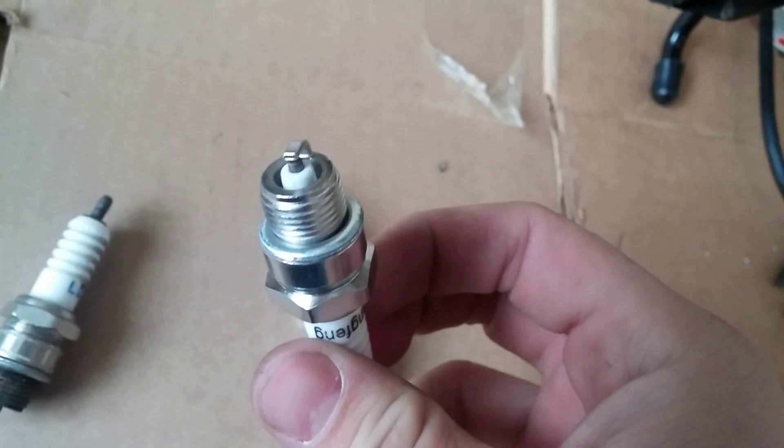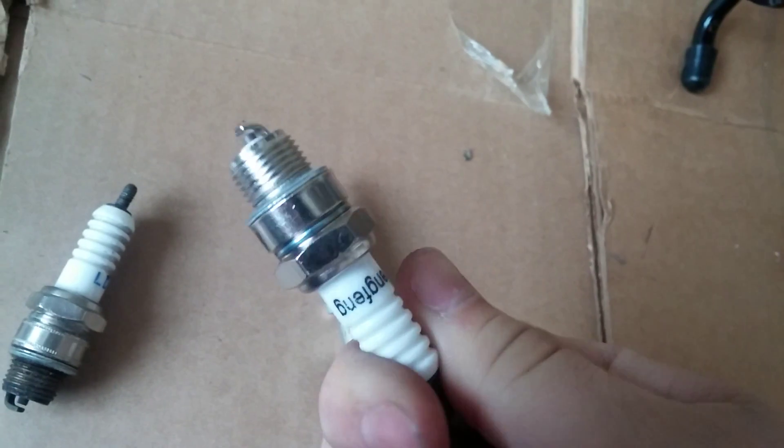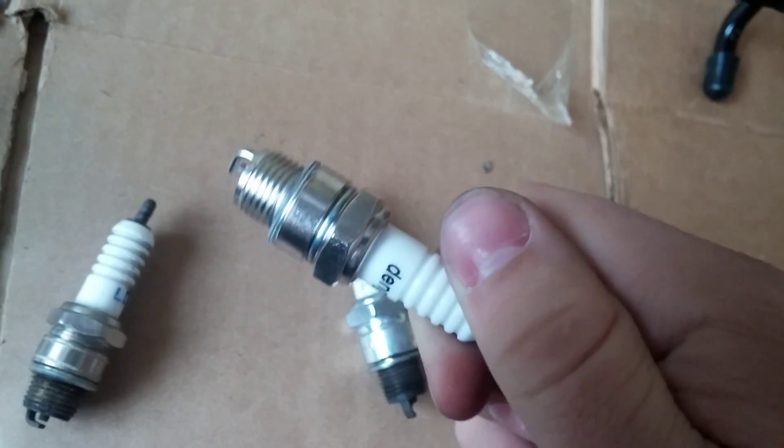Today I'm just going to go over upgrading your spark plug. This is a brand new plug that came with my new motor. It's a really generic type of spark plug.